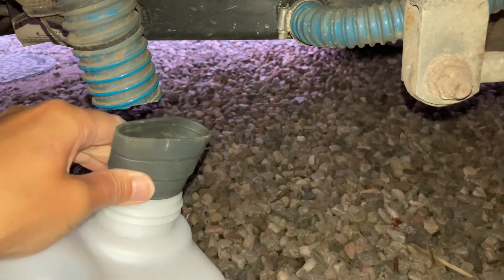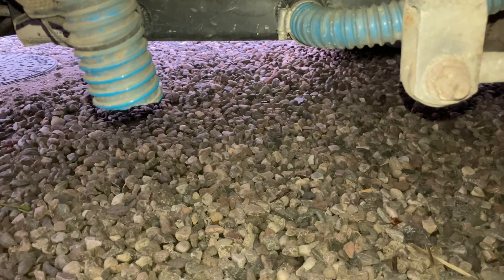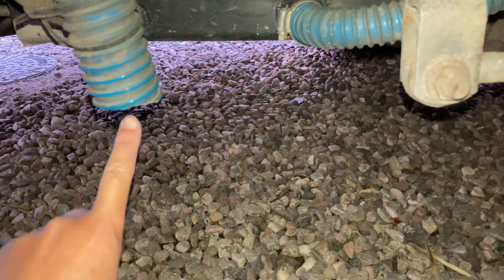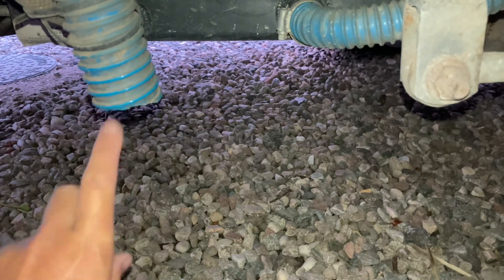When you want to empty it, just take the silicone pipe off and remove the tank. Try not to let any water drain from the sink directly onto the ground because people get very fussy about that — it can have food remnants and that type of thing, which is obviously not great. So try and make sure you've always got the grey water tank in place.